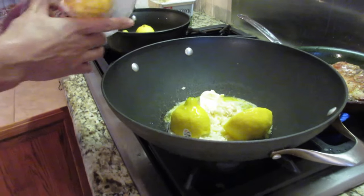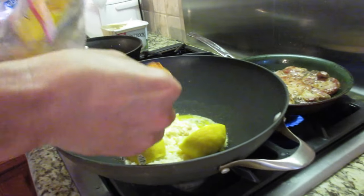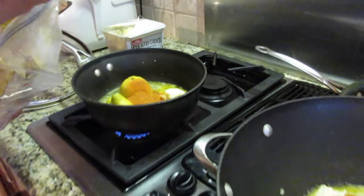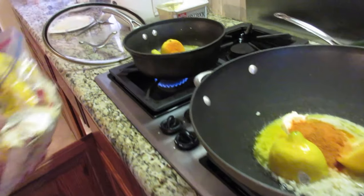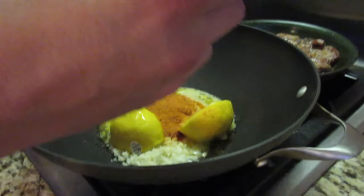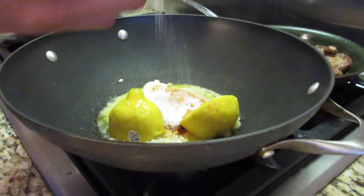Instead of using a whole bag like in a crawfish boil pot, I'm going to use one spoonful of crawfish powder — one in the saucepan and one in the main wok. That's all you need; you don't need a whole bag full, just one big tablespoon. And to that I'm going to add MSG, monosodium glutamate, for a little bit of flavor. You don't want to use a lot, but I like to use probably a tablespoon full.